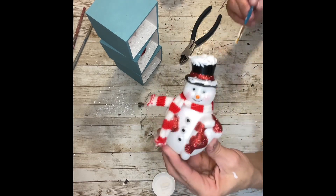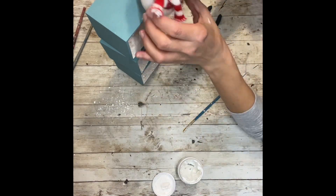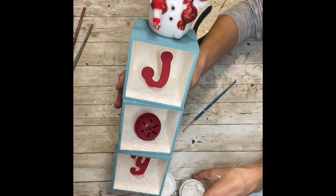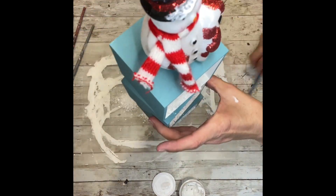Once I have all the snow on the snowman, I'm going to take some hot glue and hot glue him to the very top of the boxes. Then I'm going to take some Mod Podge, run it around the base of the snowman on top of the box, and add some faux snow to the top of that.